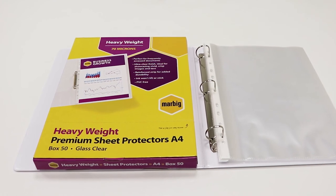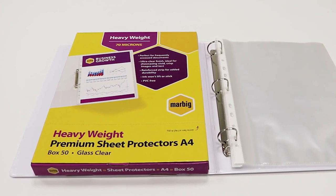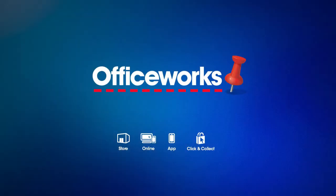These Marbig sheet protectors are a great way to store, transport, or display your work. You can pick them up from your local Officeworks or buy them online today.